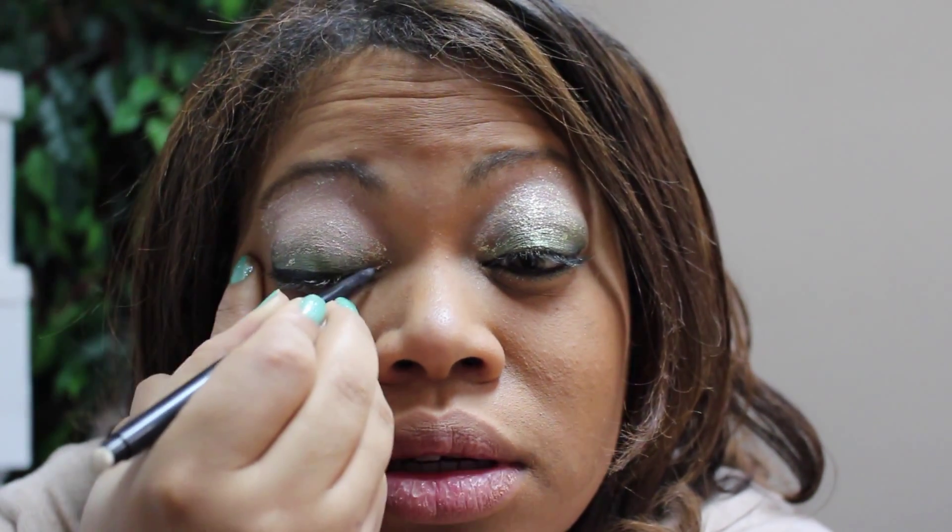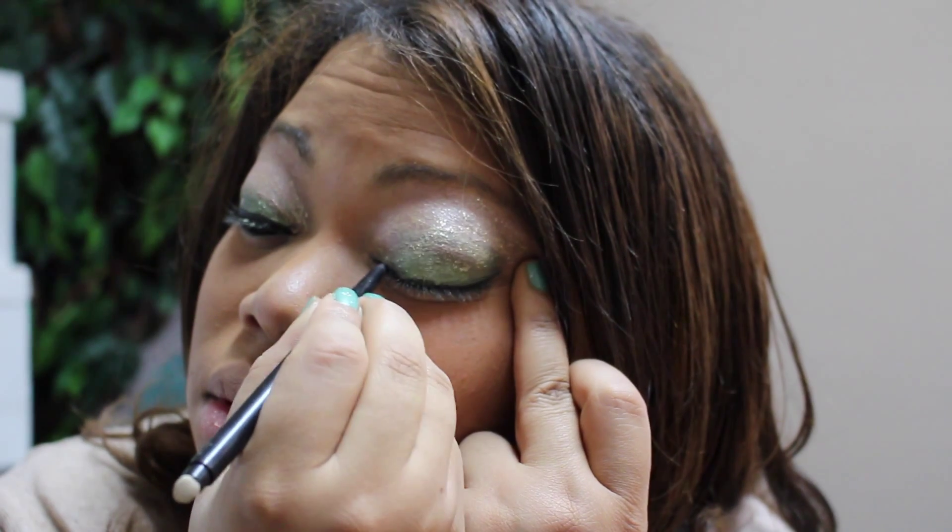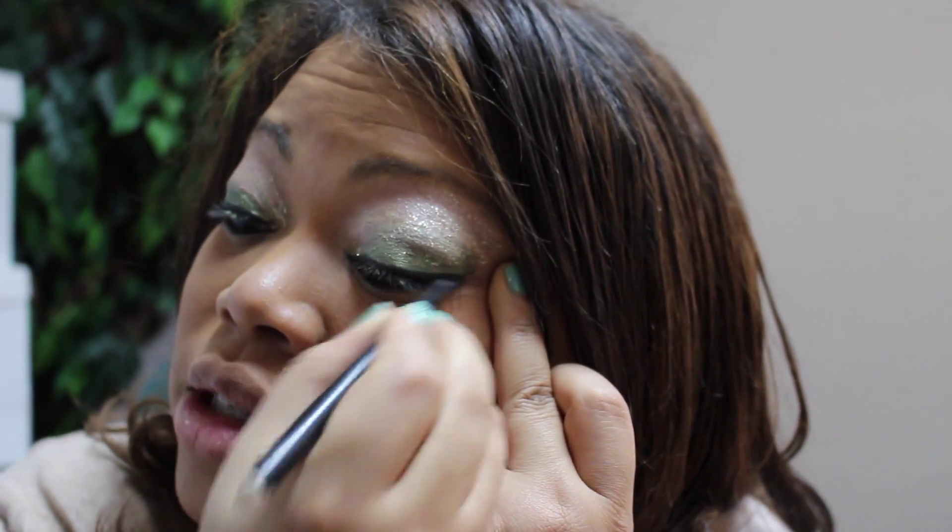Dry that out. If you want more sparkle, just add more to the bottom with a second application. I also took a little bit of the green and put it underneath, because Olivia does that too — that's a lot of fun to do. Then go back through with your black eyeliner to really get that smoky look going, getting the darkness at the bottom with the green. The black will make your eyes really pop in a cool way.